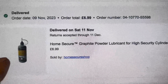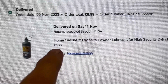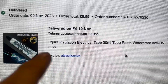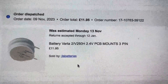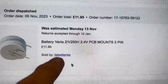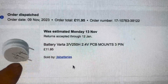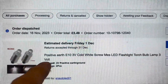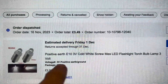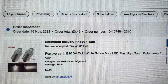We got our graphite powder from Home Secure Shop — you could also use graphite pencils — at £6.99 a tube. The liquid electrical tape is available on eBay for £5.99 a tube. The twin batteries are from JLS Batteries on eBay at £11.95 — not cheap, but they arrive quickly and are exactly what you need. You'll also need 3 volt E10 positive-earth light bulbs, available on eBay for £2.90 for two.